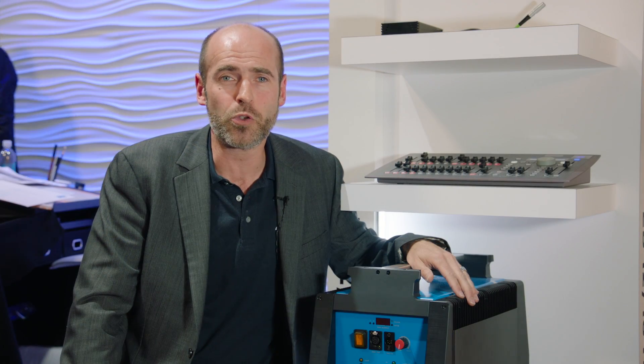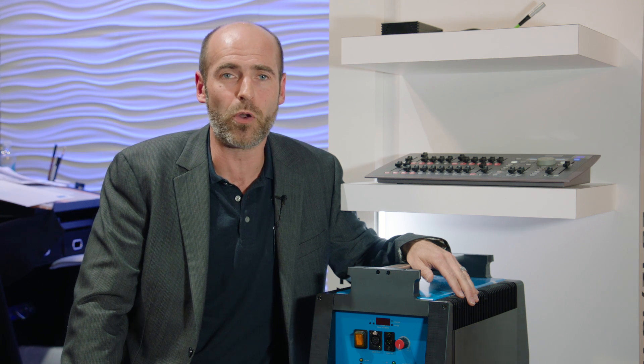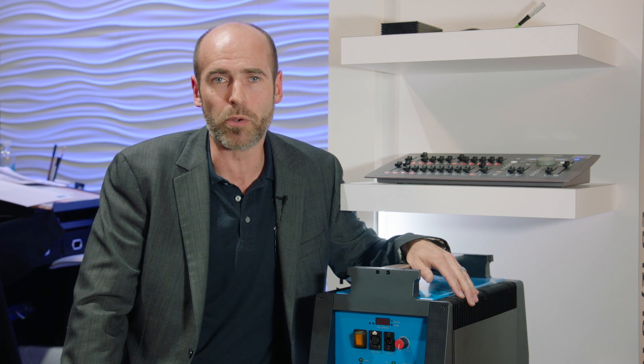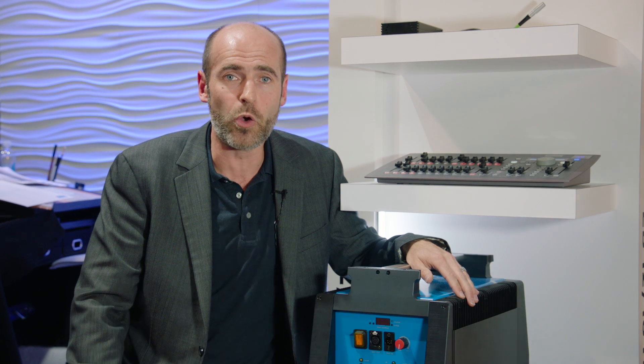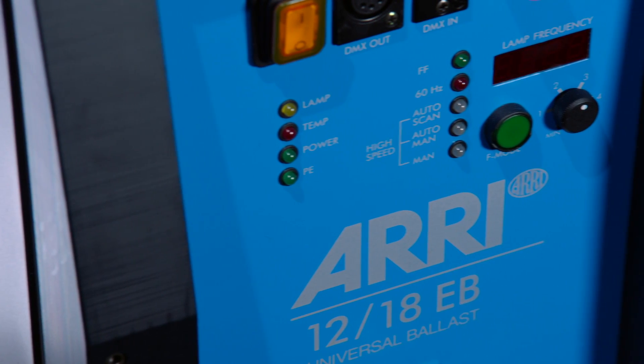The reason is to enable really high-speed shooting for all kinds of location and commercial applications. To deal with the challenge of an 18,000 Watt ballast, we use a very new and sophisticated approach. We have integrated, as you can see here, a mode called Auto Scan.